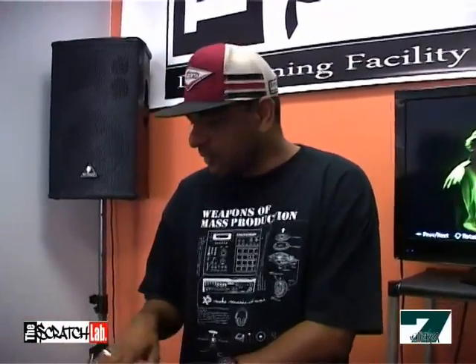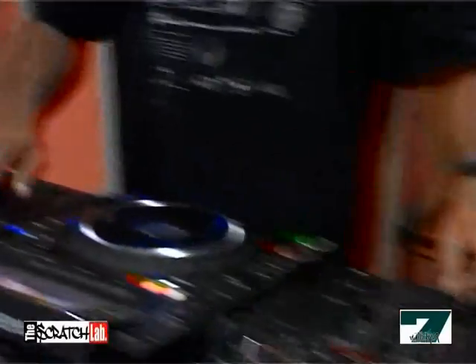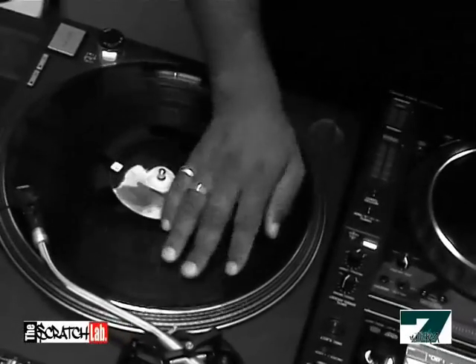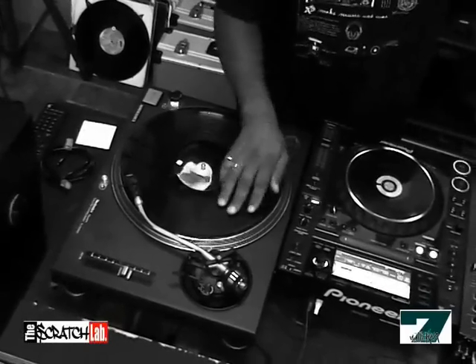Technique number two is a sort of step up from the baby — the tear scratch. This is also a fader scratch, but what it means is that we're putting little pauses and intervals within the baby scratch motion. Same sound, same principle, but you're putting little intervals in, and you can tense up the finger or the wrist movement for this one.